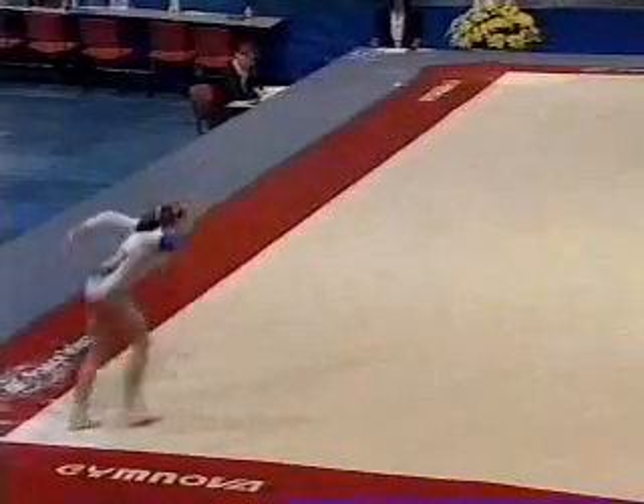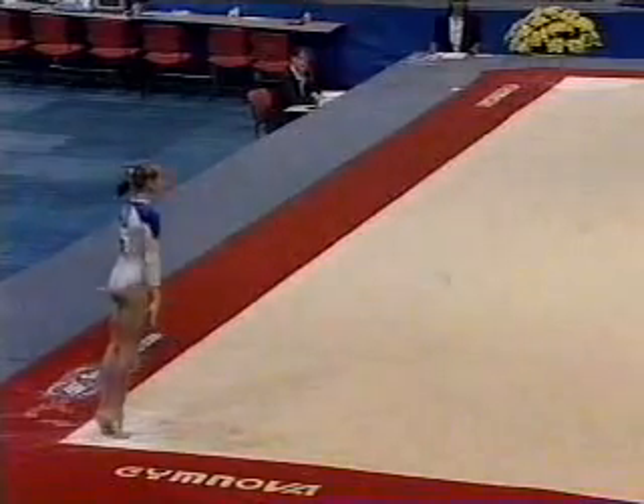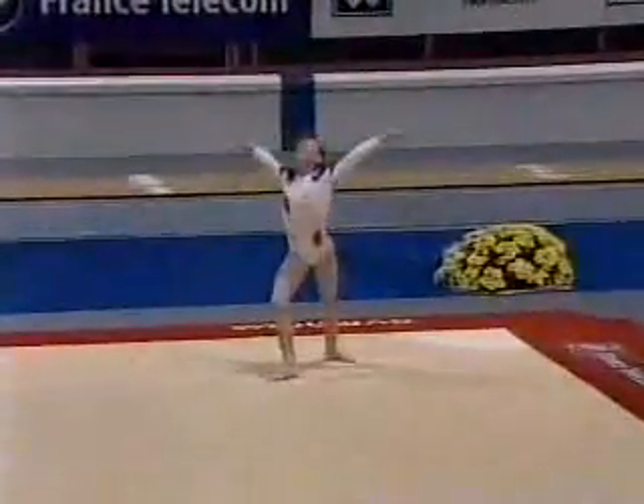Probably the most extraordinary part of this exercise is coming up. At the end of the routine, which makes it even more difficult, she has one of the most beautiful triple twists we've ever seen. Perfect.